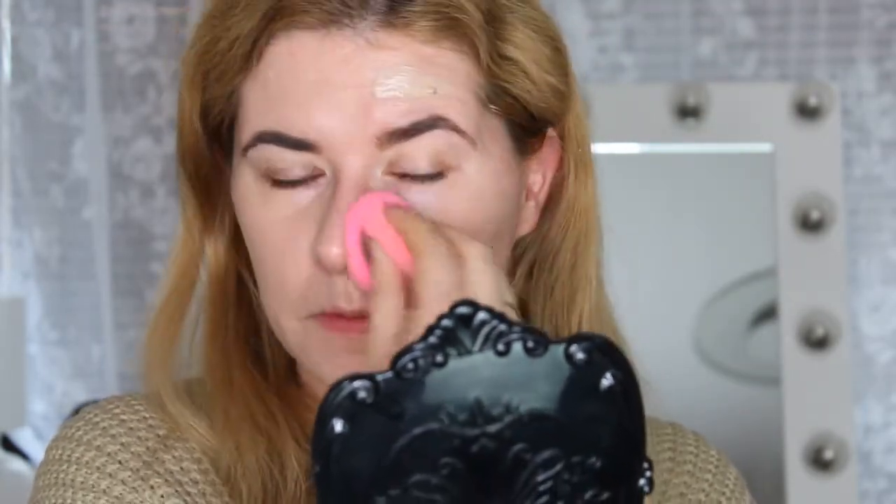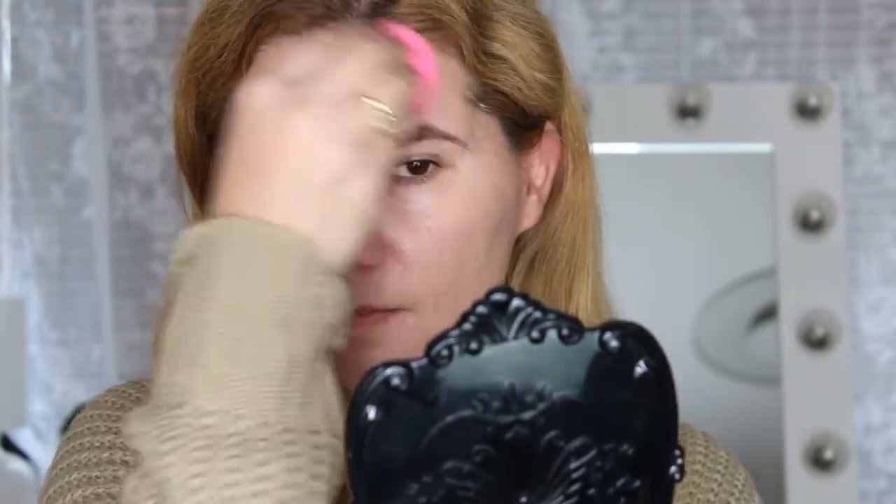I'm going to apply the foundation on the other side of my face with the Beauty Blender. Looking at my skin now, the Beauty Blender did apply it nicely, but it gives even lighter coverage than the brush. So I'm going to take my favorite brush again and try to build up the coverage. The brush is much better — this foundation really looks like my skin.